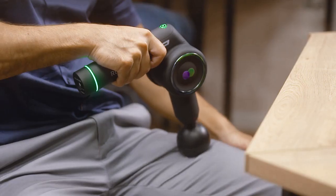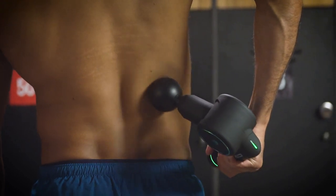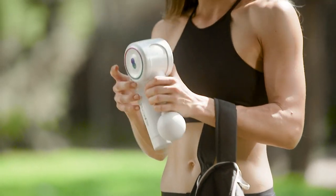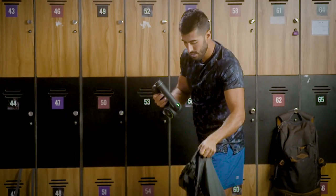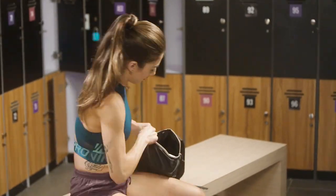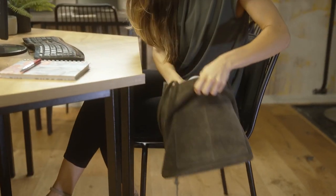Reathlete percussion massage increases blood flow, which can help reduce inflammation and muscle tension, relieve pain, and break up stubborn knots. Your muscles will thank you. Reathlete Fold, as its name suggests, folds easily, is light to carry, and fits in any bag so you can take it with you and use it immediately after a workout or an hour later at the office.